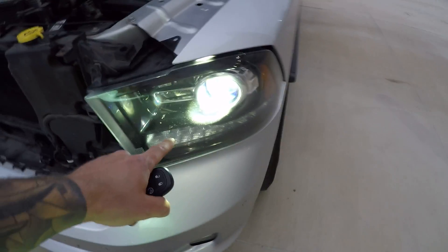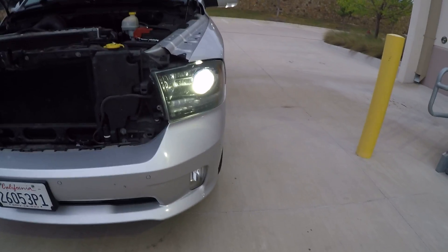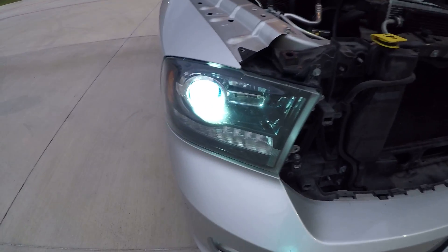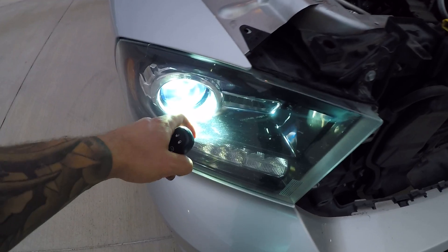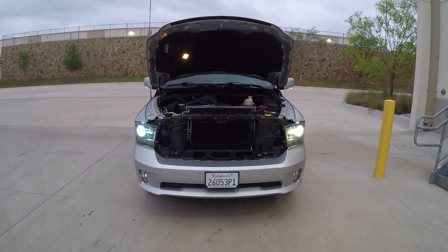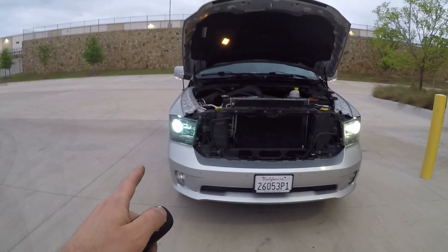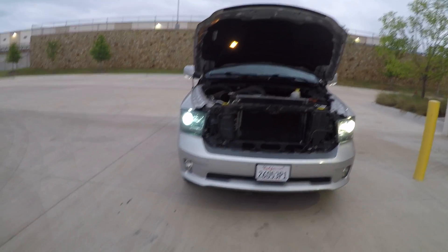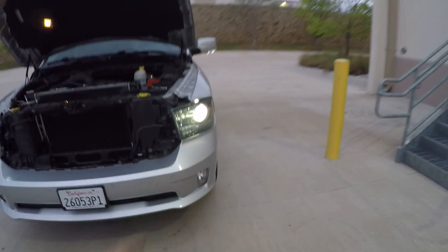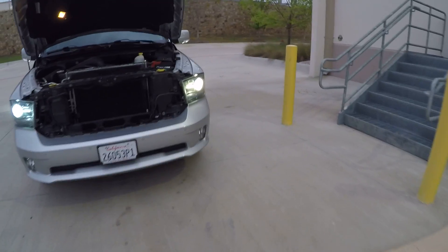Here it is illuminated — it is a much whiter light. This is the 5,000K from Innovated, and you can see how white it is compared to the 6,000K on the other side, which is much more blue. There's a big difference between 5,000 and 6,000K. The blue does look cooler, but it doesn't illuminate the road as well. The white looks more factory — closer to the factory HID color. I'm interested to see what this looks like at nighttime.